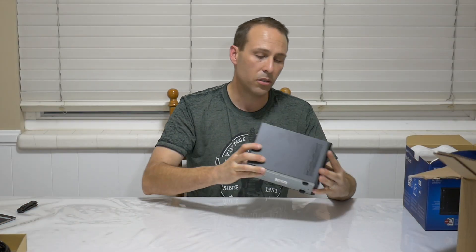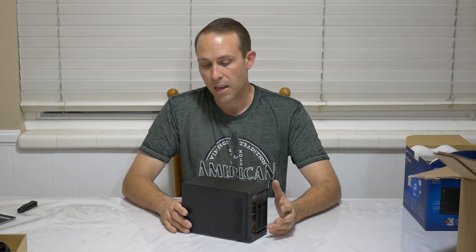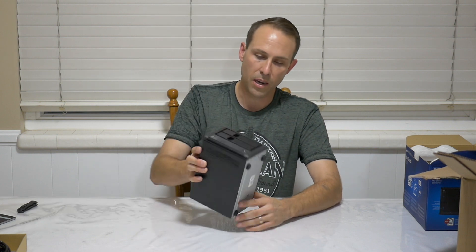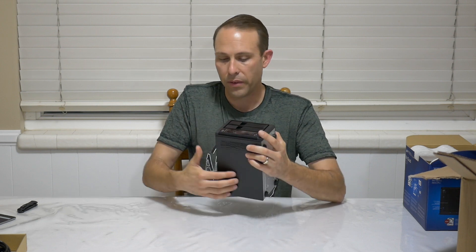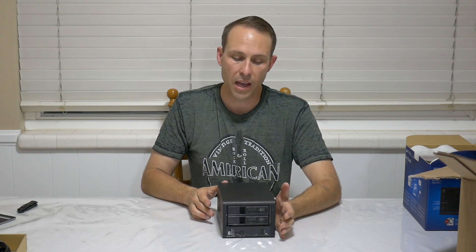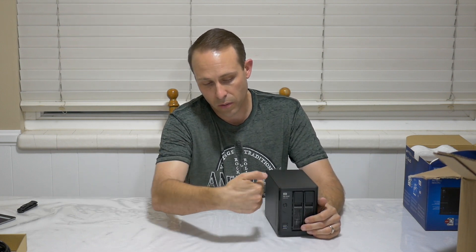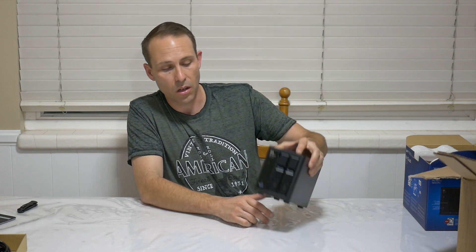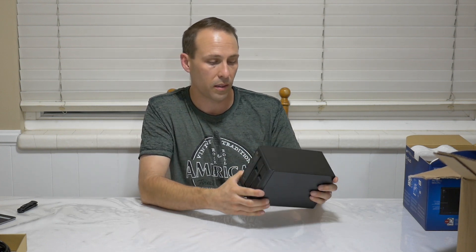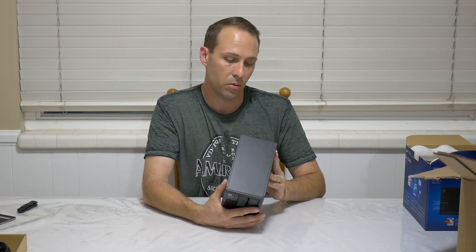I actually like the form factor of it a lot - pretty good size. On the WD EX2 Ultra the drive sits kind of on its side, so in order to get it to sit on my desk I had to put feet on the side of it. Where it looks like this one just sits upright since the drives go vertically, and it may just fit my desk just fine - that's definitely a plus. But very, very solid construction. I'm very happy with the way this thing feels. It definitely feels like a good upgrade from the EX2 Ultra.